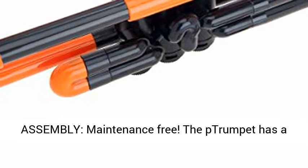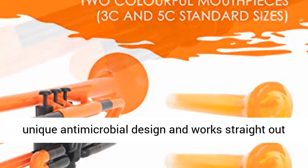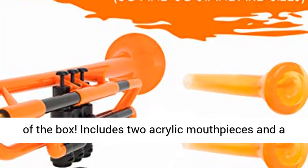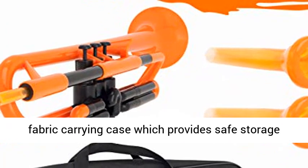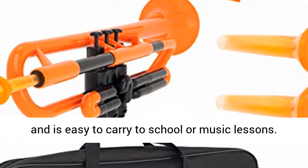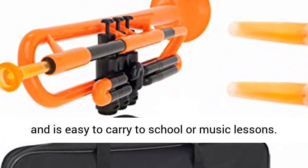Quick assembly, maintenance free. The pTrumpet has a unique antimicrobial design and works straight out of the box. Includes two acrylic mouthpieces and a fabric carrying case which provides safe storage and is easy to carry to school or music lessons.